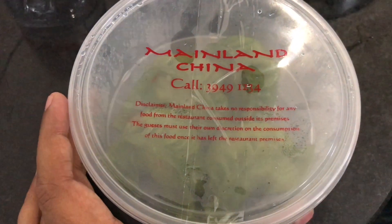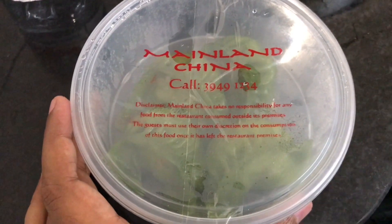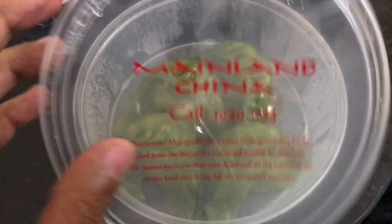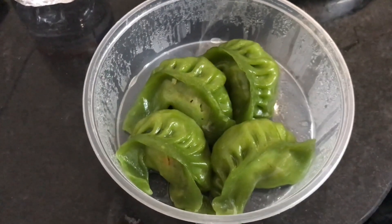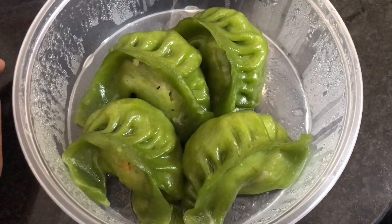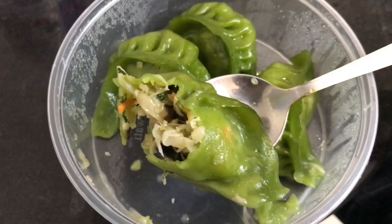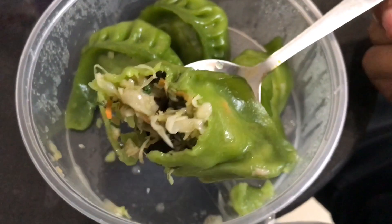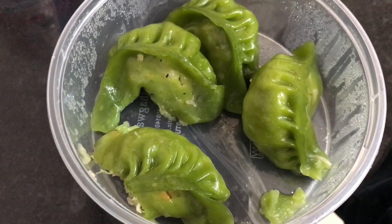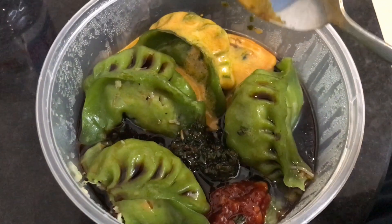Let's take a look at this Mainland China vegetable dumplings — it comes in a box like this. These are spinach dumplings; the green color comes from the spinach. The insides look quite bland on its own, and it costs around 250 rupees or around five dollars or so.